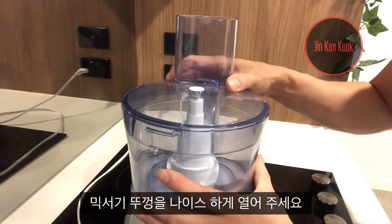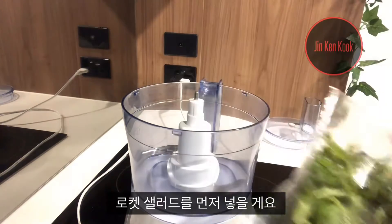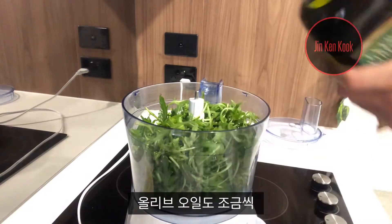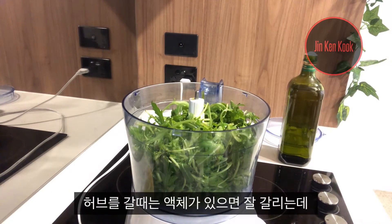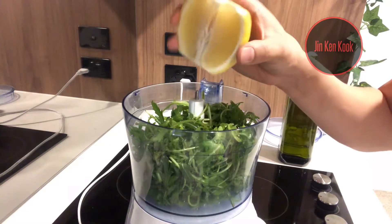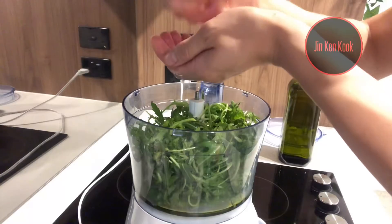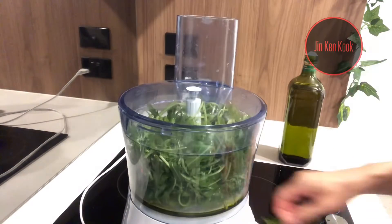I have this RoboCoup, I'm going to open it up nice. I'm going to add one pack of baby rocket first. You're going to put it in little by little, so I put the rocket first and I'm going to put some olive oil to make it wet enough. When you blend herbs, the liquid is always helpful. So I'm going to put the lemon juice in now — just half of it — I'm going to squeeze it, with one hand underneath to collect all the seeds. Then real nice and tight, let's cover the lid and start blending.